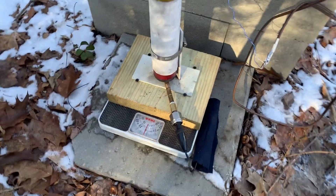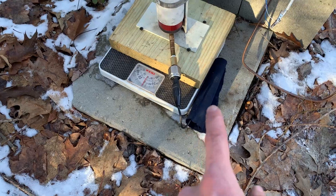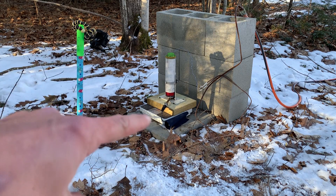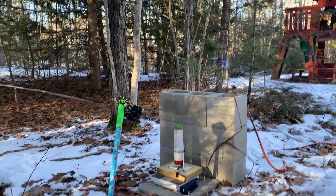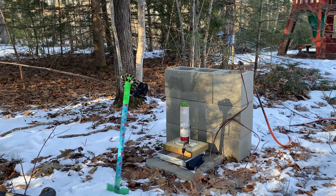This is the test stand setup: a bathroom scale, Altus Metrum open motor data logger, a little no-mix sleeve, a GoPro to watch the scale, and this camera to watch the burn. I'm going to run behind my garage and touch this off.